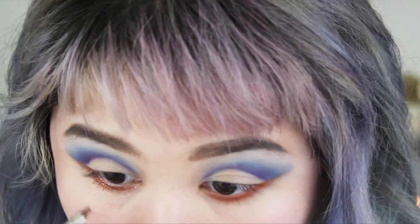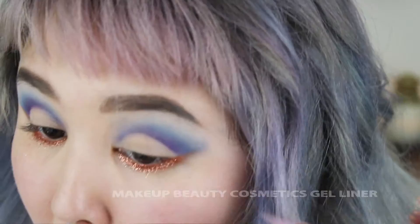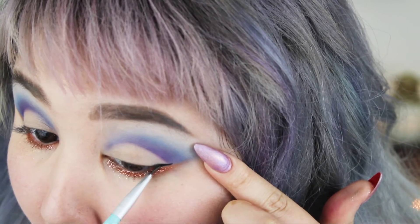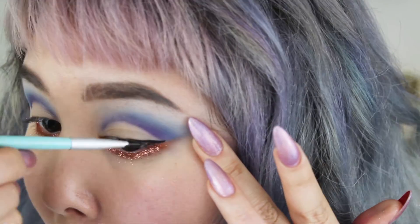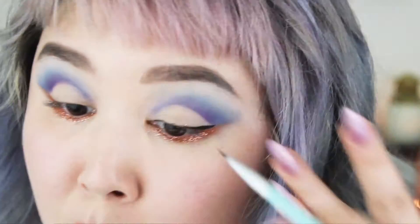Be careful not to get glitter in your eyes. Now I'm going to take some gel eyeliner and create a wing — you can do as thin or thick a wing as you want. I'm putting this down mainly to emphasize that elongated eye look, as well as to create a base for my falsies.